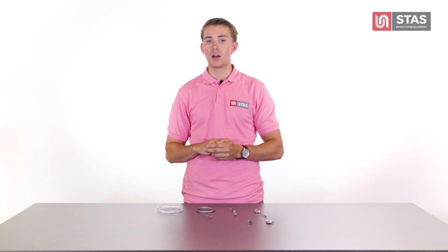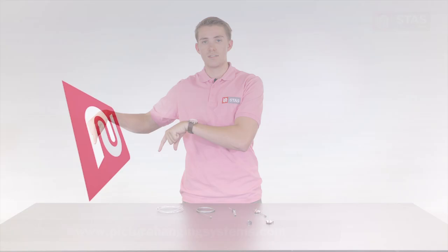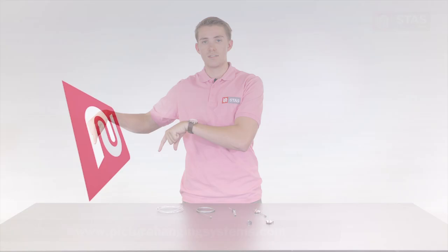Of course, you can hang multiple cords on one rail and you can also attach several hooks to one cord, but always pay attention to the maximum load capacity of the rail and hooks. For more information about hooks and cords, please take a look at our website.